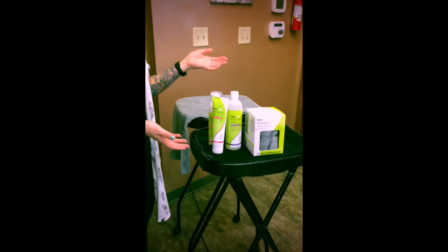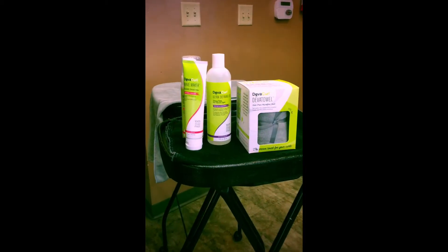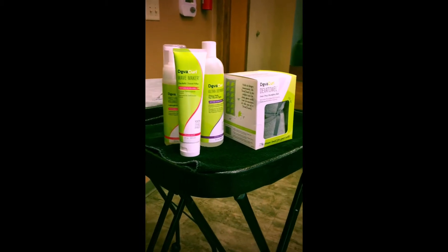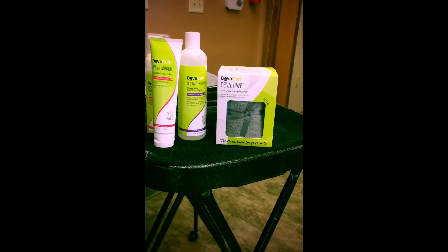These are the products I use when I'm styling my hair. I use the Wave Maker, frizz-free volumizing foam, and ultra-defining gel, as well as, of course, my favorite — my Diva Towel.